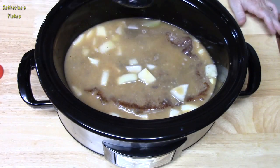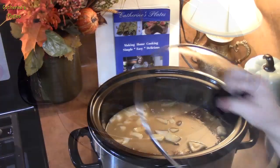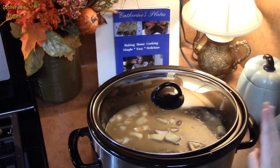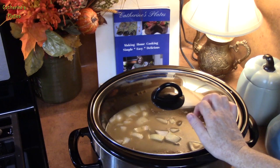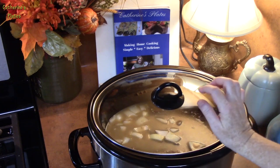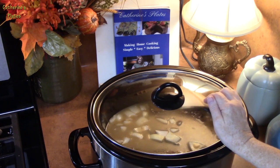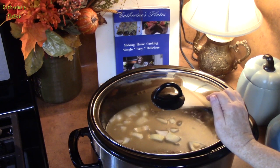If you want to add regular mushrooms, you can certainly do that. We're going to place the lid on. I'm going to cook this on low for 8 to 10 hours — it all depends on how big and how thick your roast is. Check it around the 8-hour mark and see how tender it is; you want it to be very fork tender for this dish. You can also cook it on high for about 6 hours.